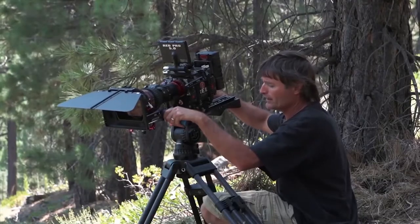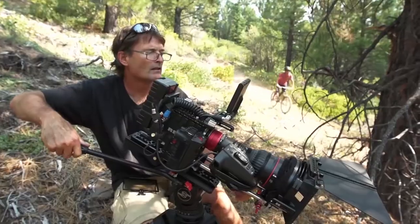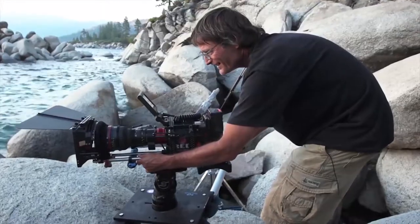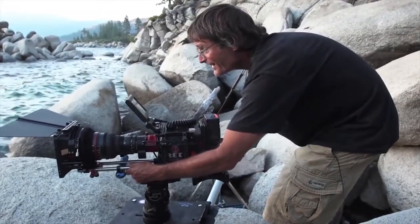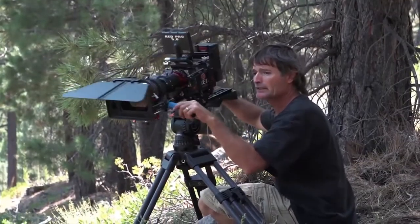When I first started shooting years ago, the cameramen that I looked up to all were using socklers. I didn't really know why at first until I started playing with their tripods a little bit. When you put your camera on a sockler, it is just smooth as silk.